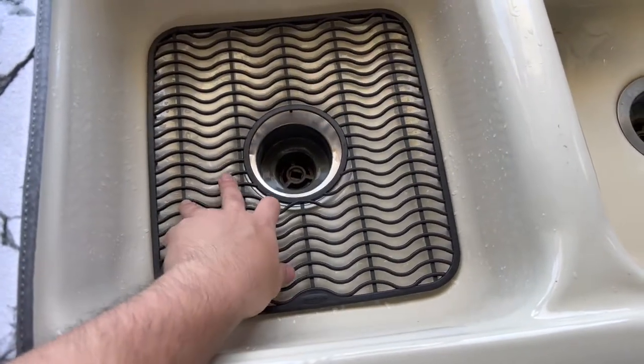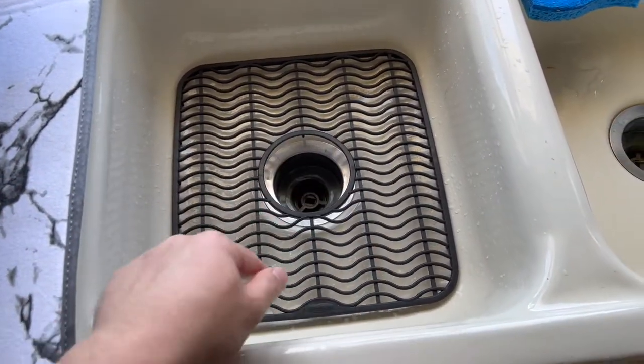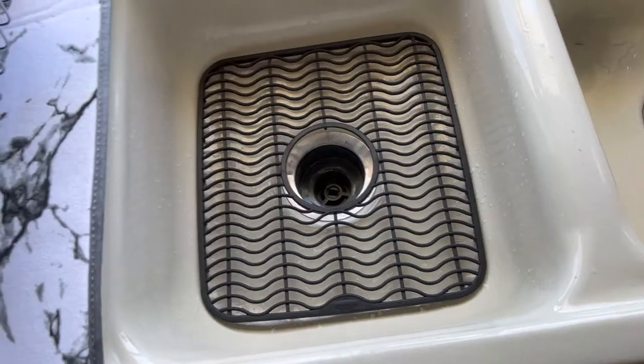All right, once you put it on you can see what it looks like. For the sink right here, it's not super even but it actually fits perfectly. So if I drop something like glass on here it shouldn't break.